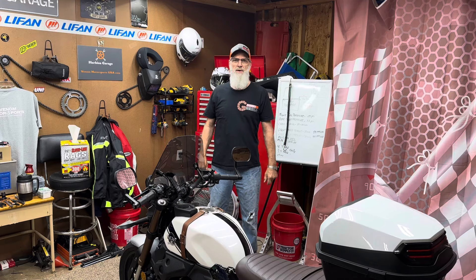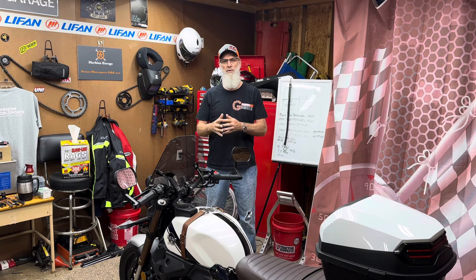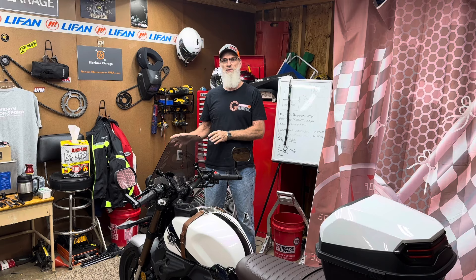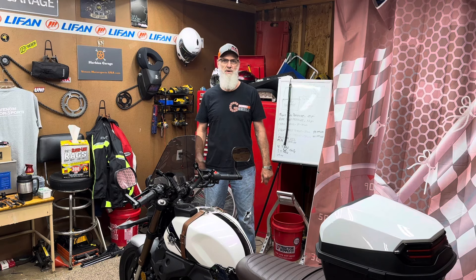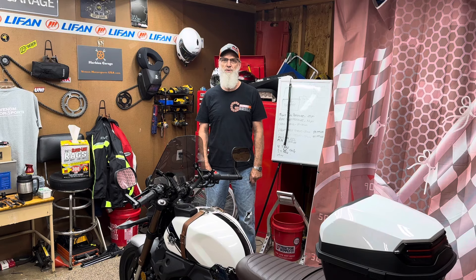Welcome back to Herbie's Garage. Today I'm going to be working on my 2023 LONCIN KPM 200. This is a viewer-requested video - I did a valve adjustment video before covering disassembly and reassembly, and it was requested I do it on this bike. It's going to take a little longer because it has more things to move, so bear with me. This may take an hour after editing.